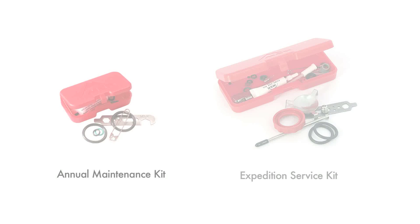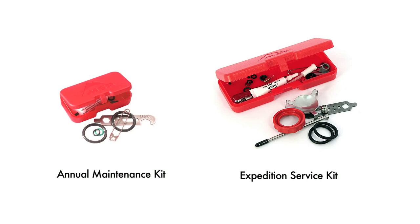There are two types of maintenance kits available for MSR stoves and pumps. The annual kit includes a selection of O-rings and the MSR tool required to perform most pump maintenance and some basic stove maintenance on any MSR stove. The Expedition Service Kits are stove-specific and provide all the replaceable parts and tools required for a complete service of the stove and pump.